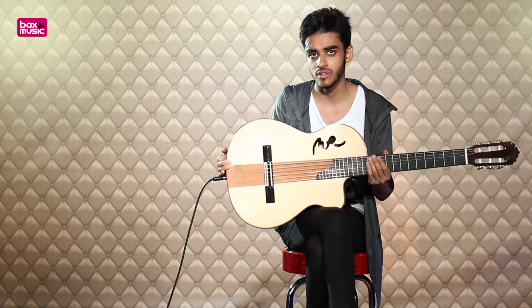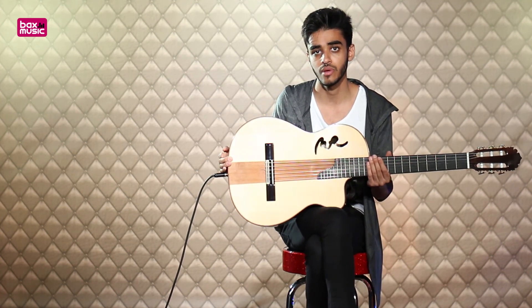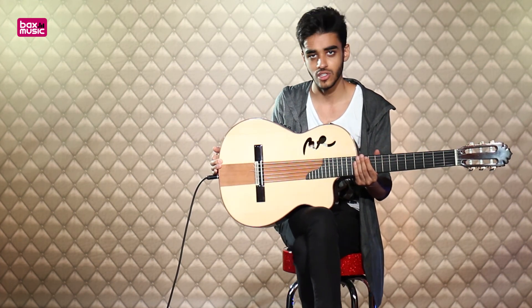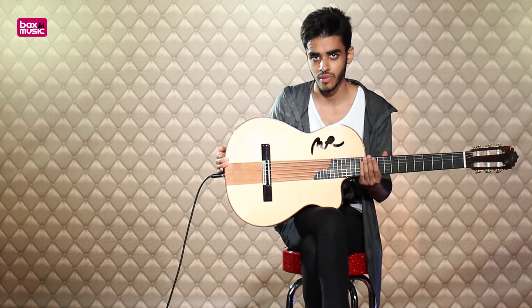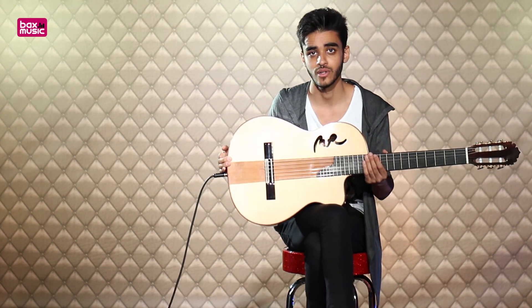Thanks very much for checking out this demo. If you'd like to hear more about it, you can click the links above and below to go straight to the product page. If you want to see more acoustic demos, electric acoustic demos, guitar amplifier and effects demos, you've come to the right place — please like the video, drop a comment to let us know how we're doing, and subscribe to our channel for more future videos. Thanks very much.